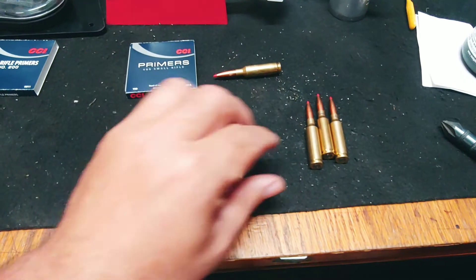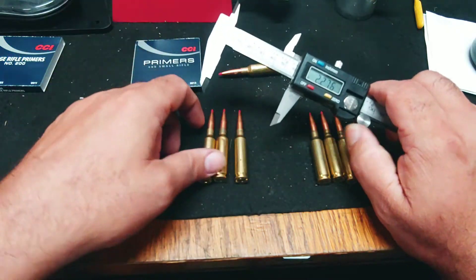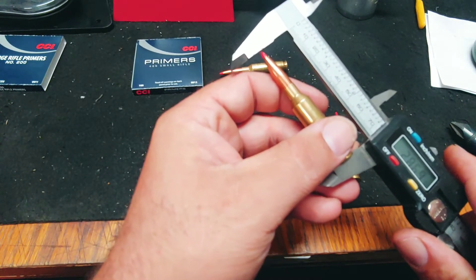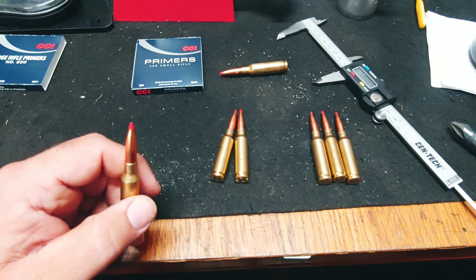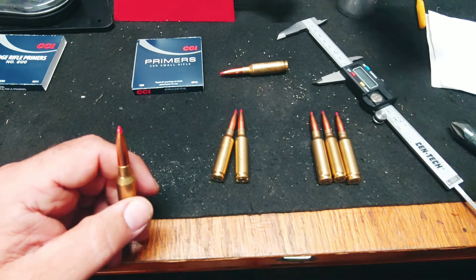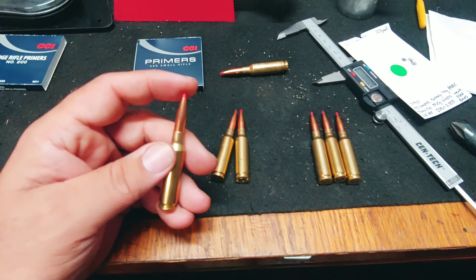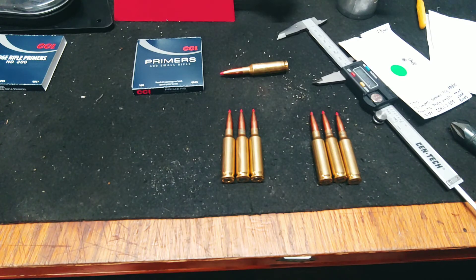Dummy round — fully loaded 6.5 Creedmoor. Let's double check the COAL: 2.856 Creedmoor, compared to my COAL last time which was 2.855. I'll give this a fuzz turn — it's a thousandth long, but accuracy is a journey, not a destination. Part 2 will be coming this weekend. Let me know in the comments what you think will happen. Until then, keep them straight.